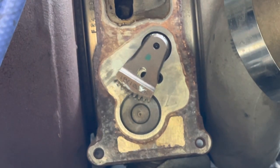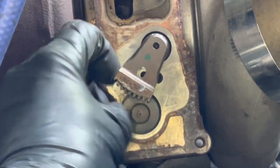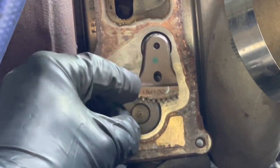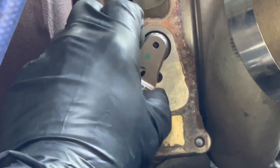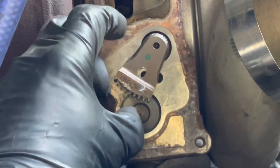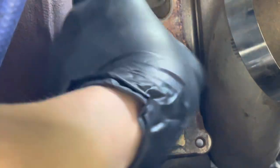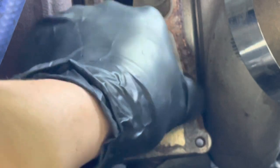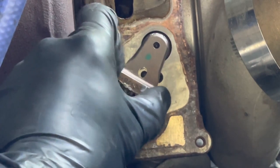Moment of truth - we're going to test if this VGT slides freely. It feels like it's getting stuck going back. We don't get a full throw. There's a little play in there but it does get hung up. We've got everything off so we might as well take it apart and take a look at it.